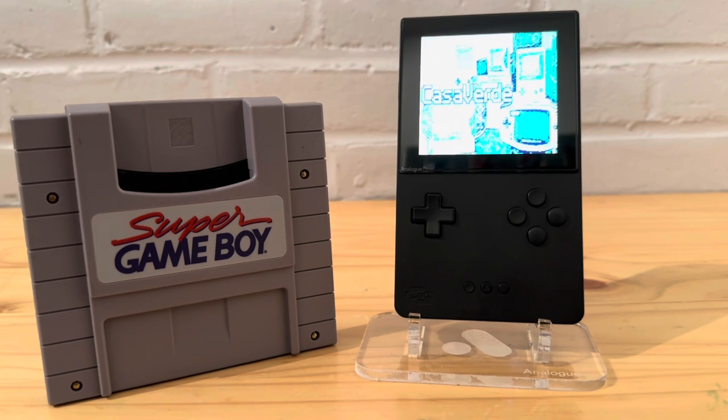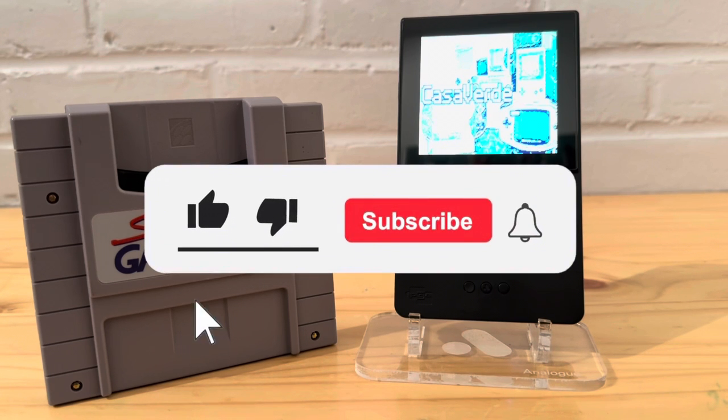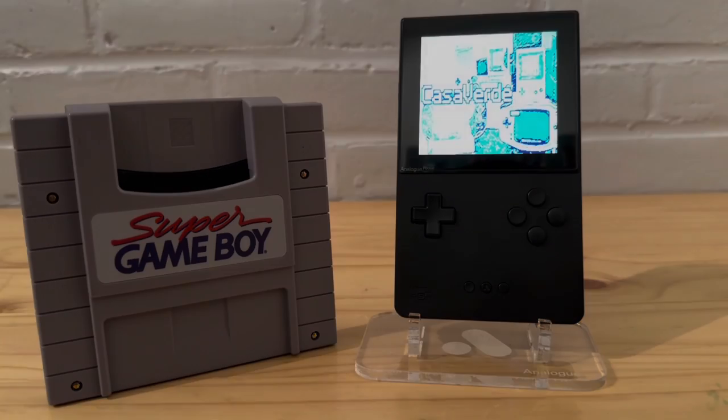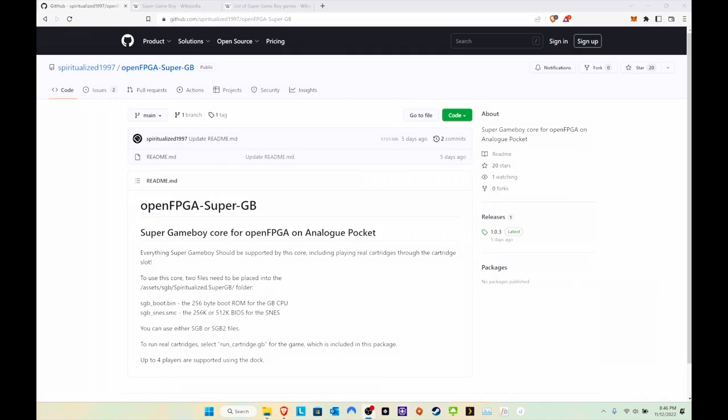This will probably look better with the dock — I personally don't have the dock yet, so I've just been testing it out on the Pocket itself. But before I move on, please leave a like, subscribe, do all that great YouTube stuff, hit that little bell. I hope I earned it and let's get into the rest of the video.